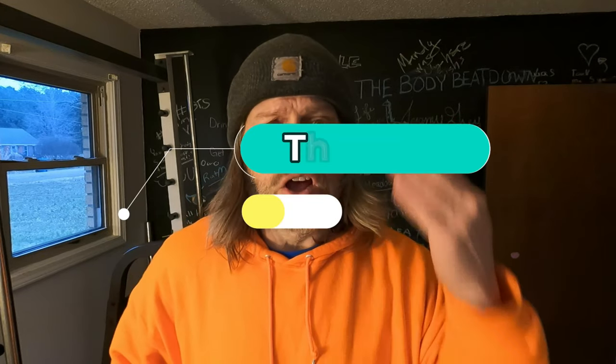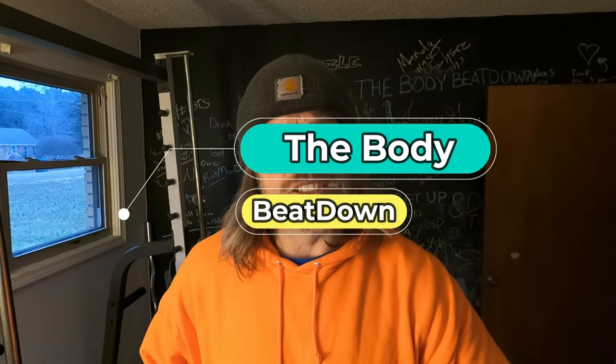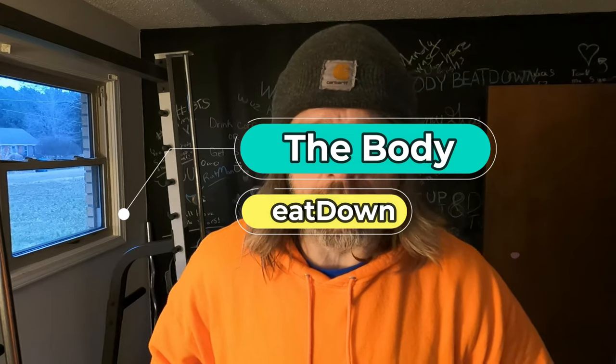Hey, how's everyone doing today? I'm doing well, thank you for asking. Welcome to another episode of the Body Beat Down. I'm Michael, your host.